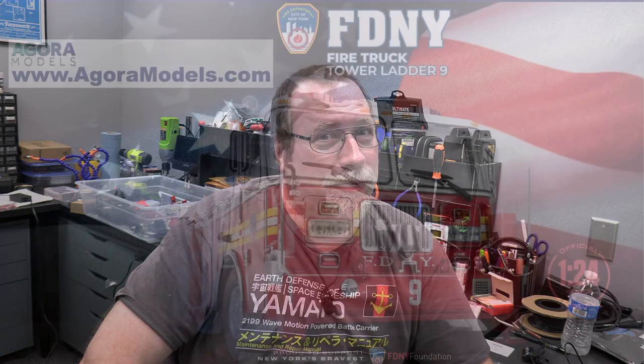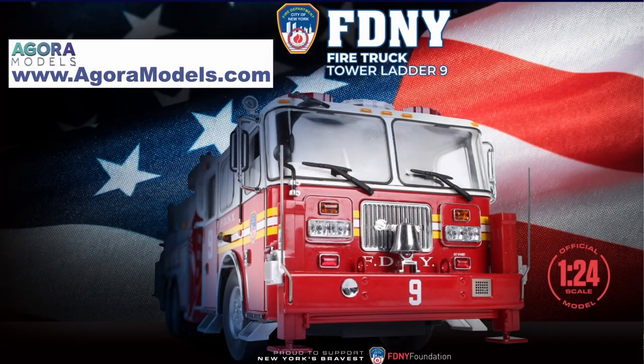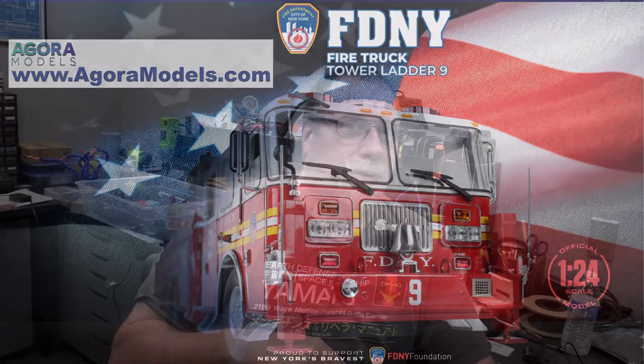Hi, I'm Steve. Welcome back to the Makers Cave. Today we're going to continue our build of the Agora Models Ladder Truck No. 9 from the New York Fire Department. I'll put a link below to this particular build and Agora. This will be Pack 5 and we'll see how many issues or stages we get through today. I'll bring you forward and we'll get started.